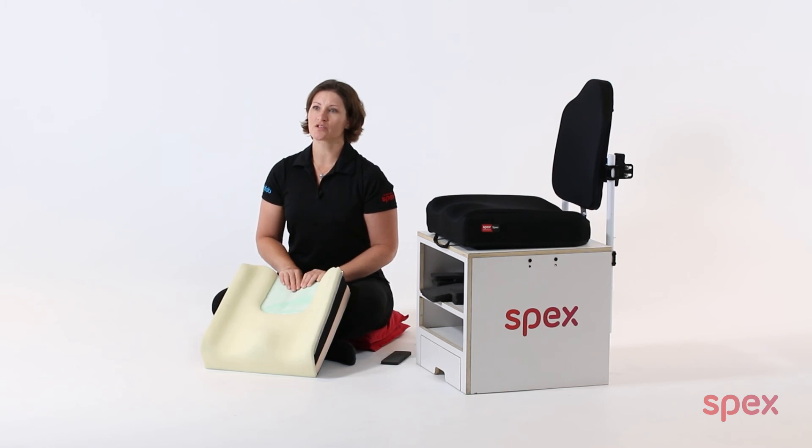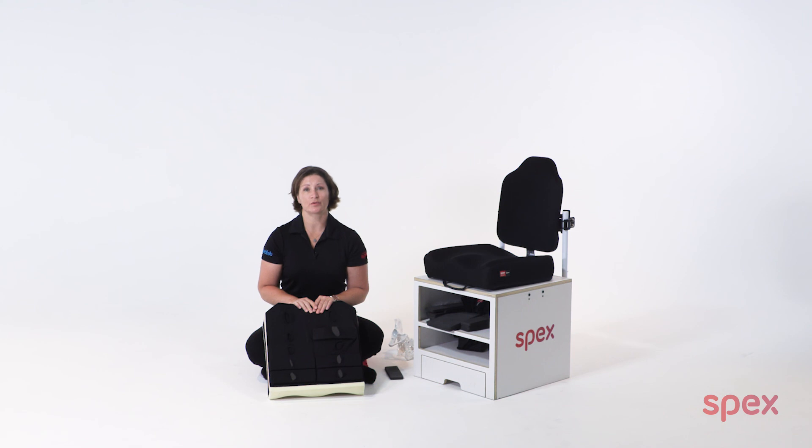As with all adjustments to the cushion, these can be increased or reduced over time. This means we can provide gradual intervention and correction. Using the Spex Classic Cushion is simple and effective — the strategic positioning base ensures wheelchair users are sitting according to their current clinical evaluation whilst bringing comfort, increasing sitting tolerance, and decreasing pain. Thank you for watching.